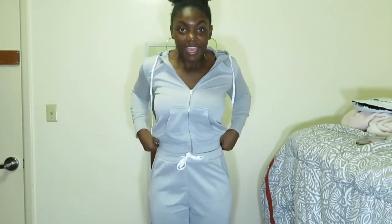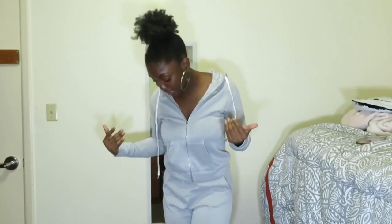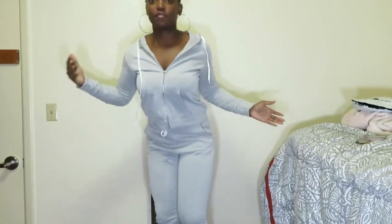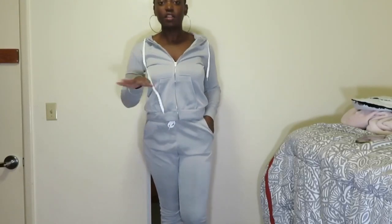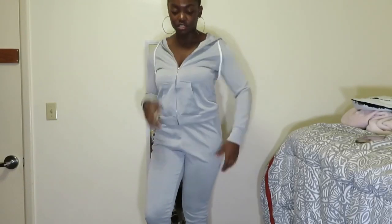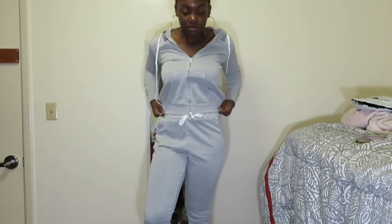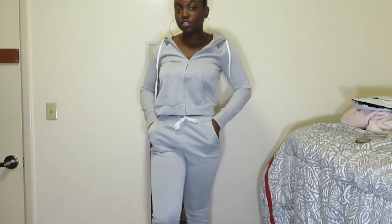The next set is this one. We're going to put it on to see if it matches. This actually fits better than the other set. I think it's just the material of the first one that made it fit too big, because this one isn't too big. If I would have gotten the pants any bigger or any smaller, I wouldn't have fit in them.